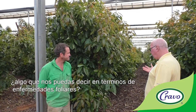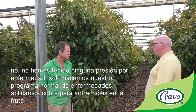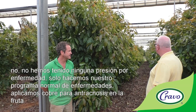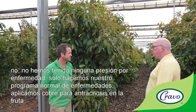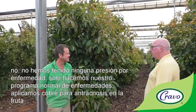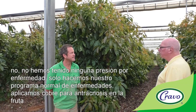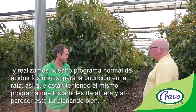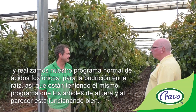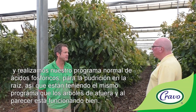In terms of foliar diseases, we haven't had any other disease pressures. We do our normal disease program with copper sprays for anthracnose on the fruit and our normal phosphorous acid program for phytophthora root rot — the same program as the outdoor trees, and it seems to be working fine.